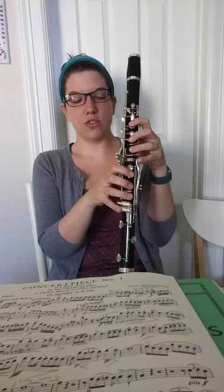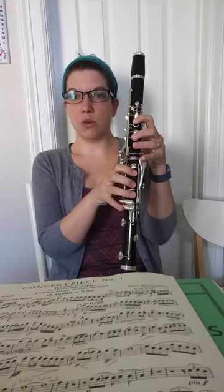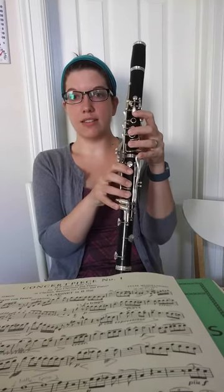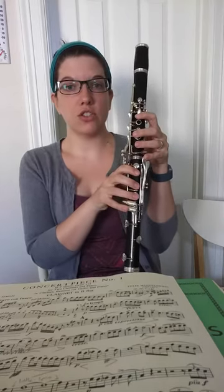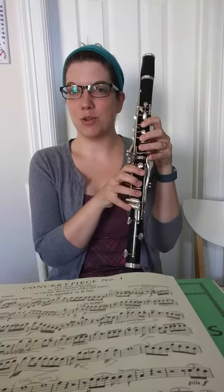So again, those registers: from low E to B-flat, that's the Chalumeau register. From long B-natural to high C, that's our Clarion register. And from high C on up, that is our altissimo register.